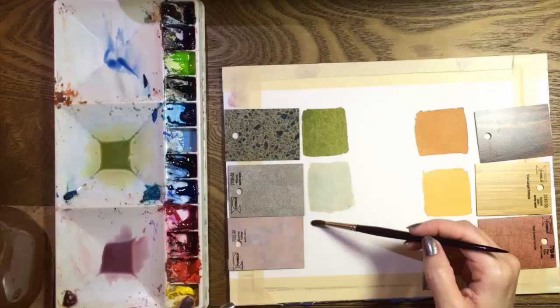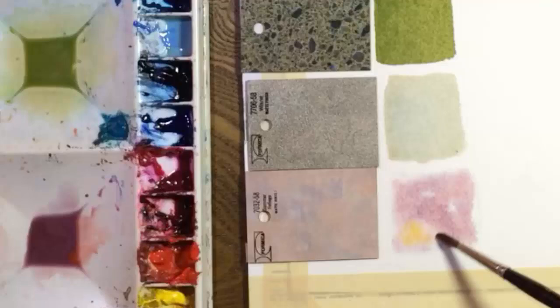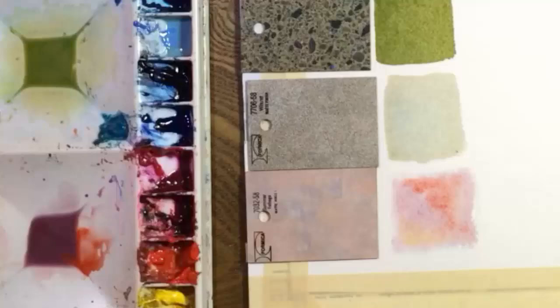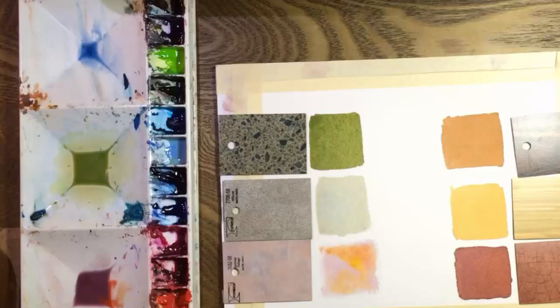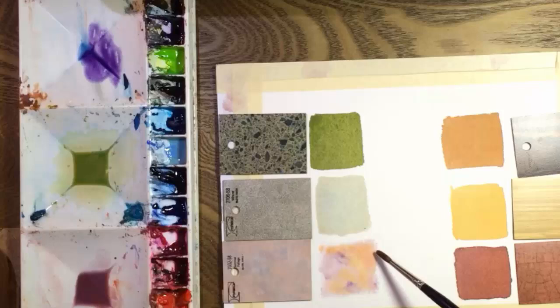I'm going to spend more time with this last one because it has a cloudy appearance that I think I can create with the wet into wet technique. I'll be dropping some purples, blues, oranges, and yellows onto the wet surface and then I'll let them mingle. The colors will change a lot as I work on this and as they dry but the effect will be soft and blurry. It's just a matter of adding the right colors at the right time, but I'm not trying to duplicate these textures exactly. I just want to get close.